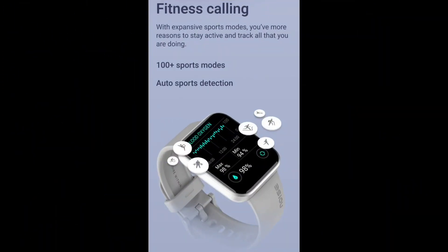In this watch, there is a sports mode with more than 100 plus sports modes available. There is auto sports mode detection. It includes running, walking, and treadmill modes. You can track your data automatically and track your activities. Auto-detection is available specifically for running, walking, and treadmill.